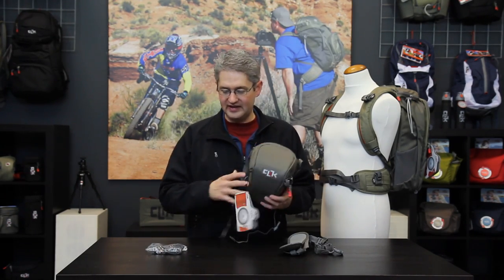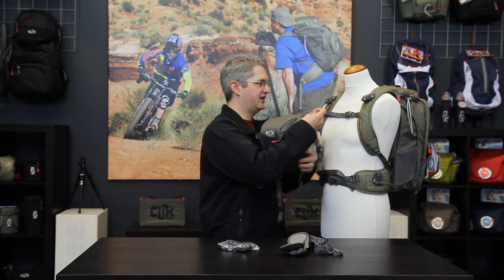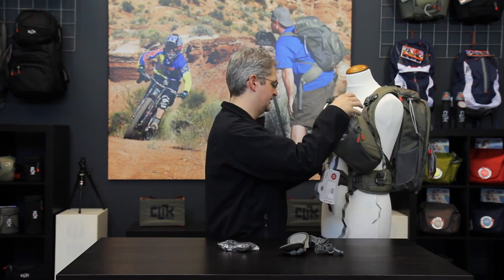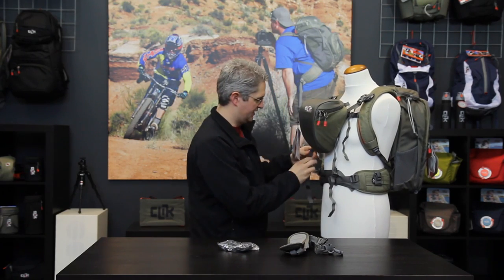The Standard Body Chest Carrier can be used with the convertible harness it comes with, or inside you will also find four chest port adapters. These adapters mount on the shoulder straps and waist straps of current model Click Elite backpacks, allowing the chest carrier to be mounted directly to the backpack for a unified, organized system of travel.